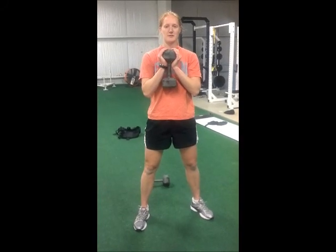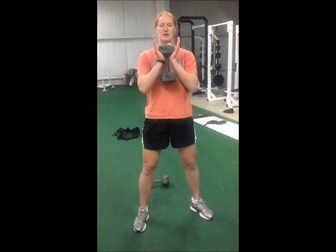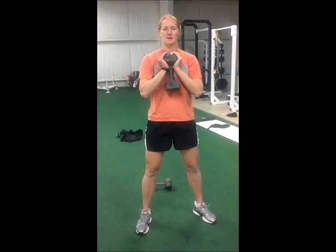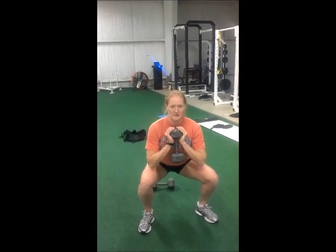This exercise is called the goblet squat. Anytime we say goblet, you're going to be holding the weight up by your chest with your hands around the top of it. You're just going to squat down nicely to parallel and back up.